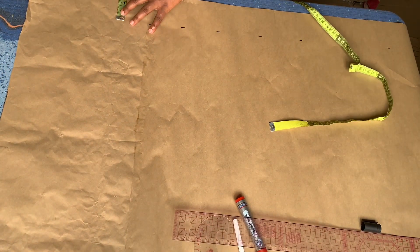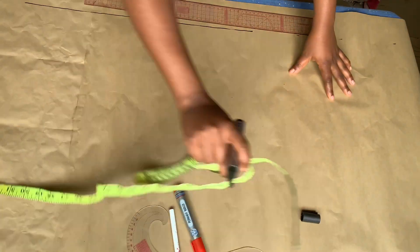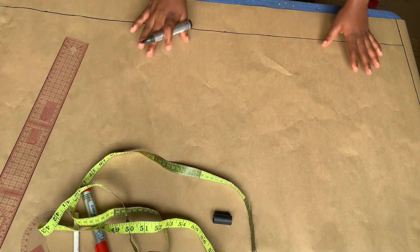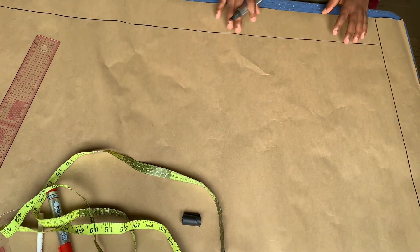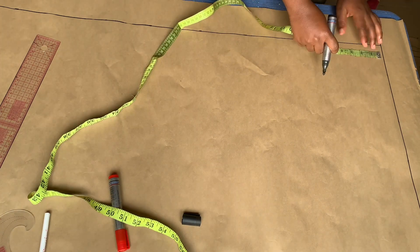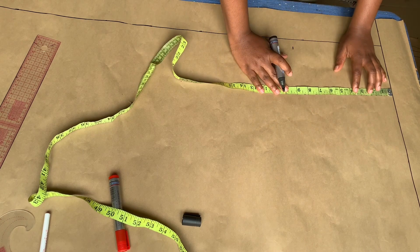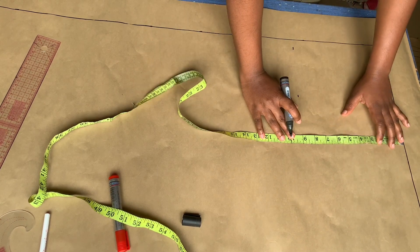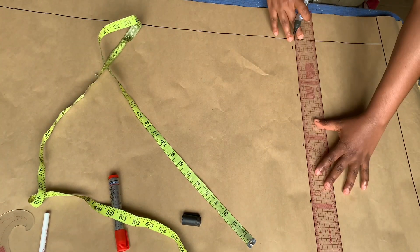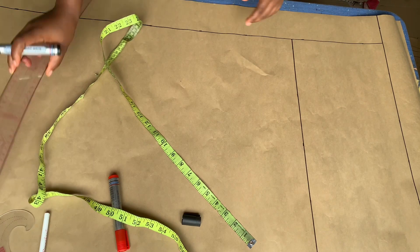I had to add paper because the initial paper couldn't give me the trouser length I'll be working with, so I had to extend it. Now that that is done, let's begin proper. What I'm going to do is mark my waist-to-hip length — so automatically that line has become my waistline. The hip length I'm working with is nine inches, and I'm going to mark and proceed to rule a line on the marked points.